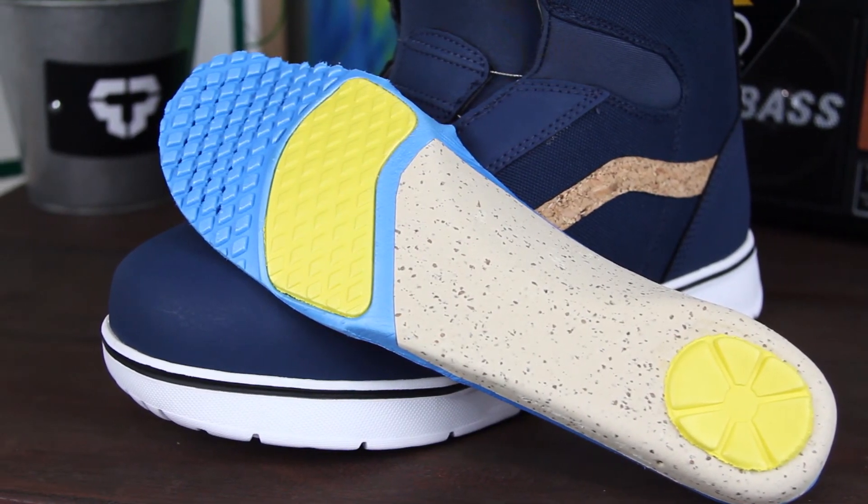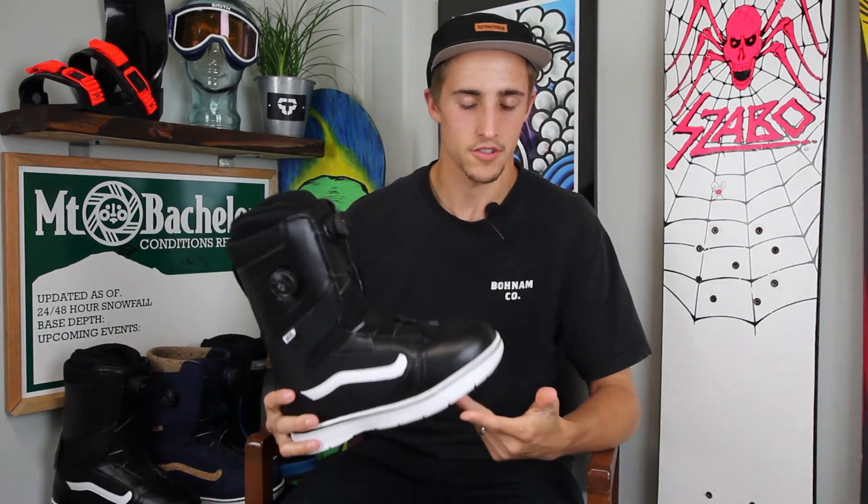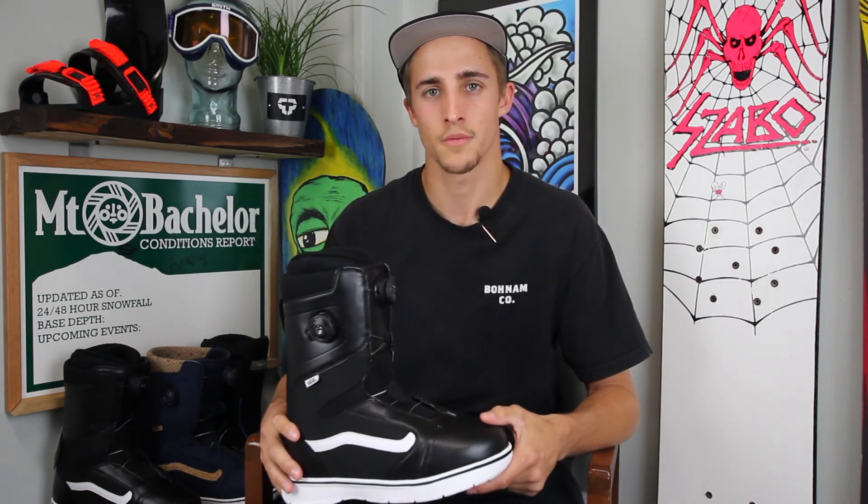So yeah, that's pretty much it for the Vans Aura Snowboard Boot. It comes in this blue court colorway and also this black leather colorway, which is just super classic. If you have any questions or comments about the Vans Aura Snowboard Boot, drop them in the box below or head over to tactics.com.